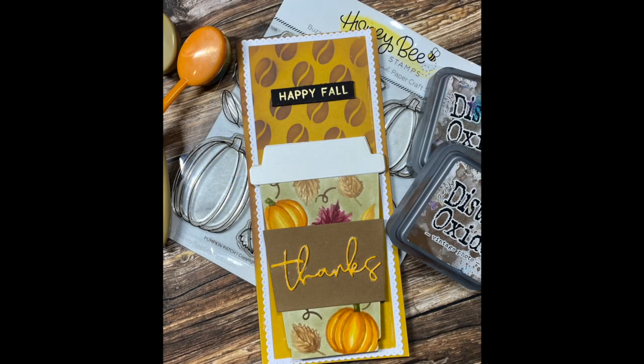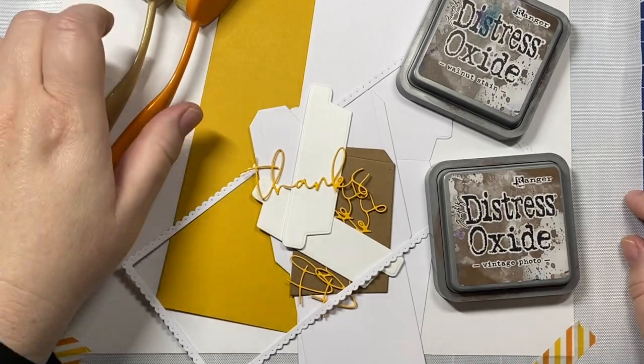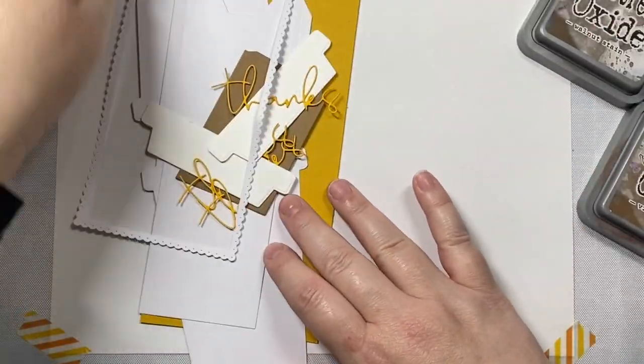Hi everyone. To celebrate the onset of pumpkin spice latte season, I thought I would stop by and share this pumpkin spice latte card with you that also has a gift card holder on the inside. So let's go ahead and get started.